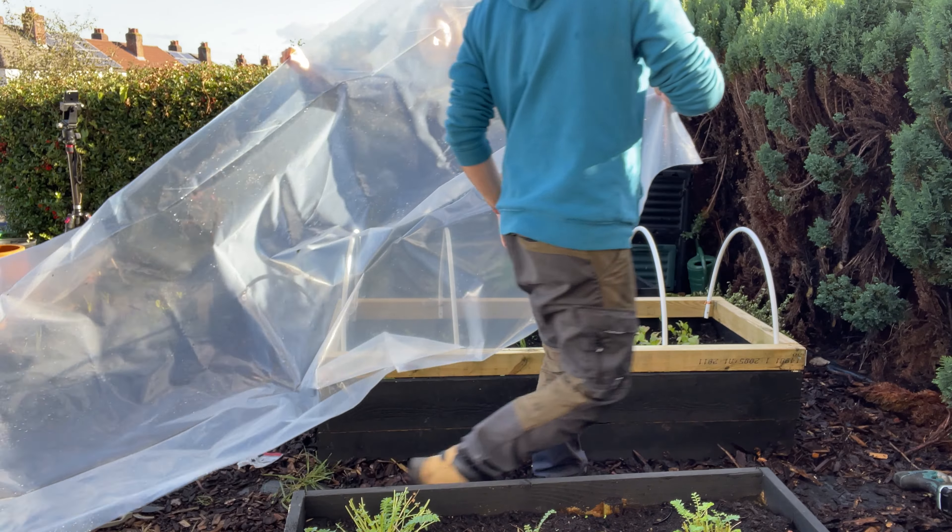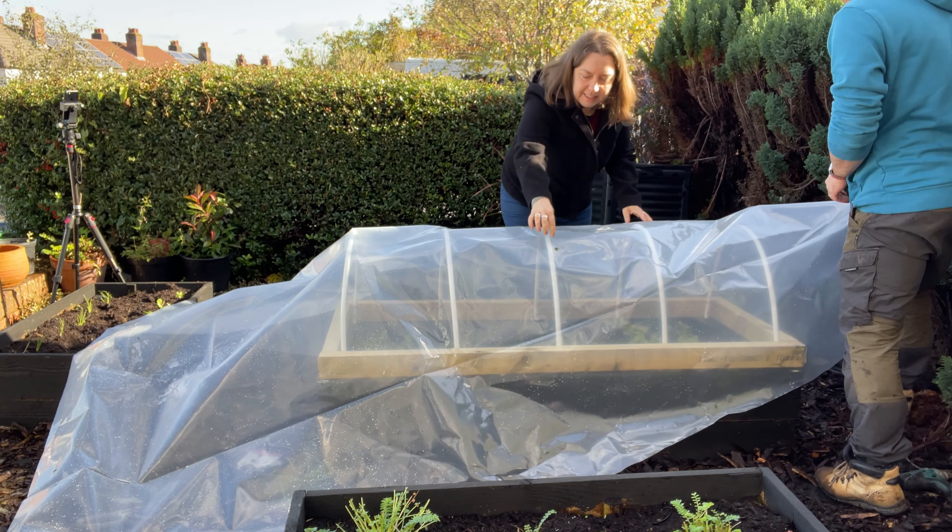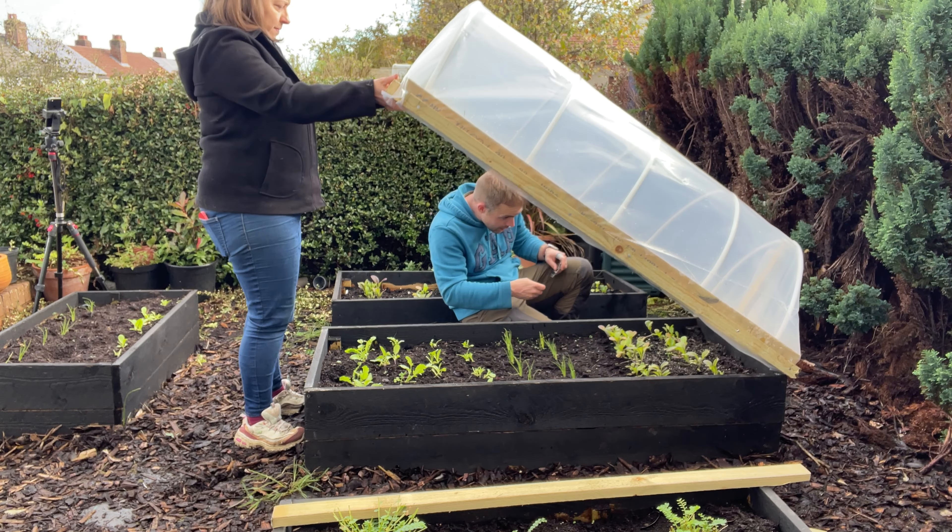I knew that the game of whether I could save money would be won or lost if I could make the quieter months — the winter months — more productive. So I decided to put covers on the raised beds in my front garden. They're not going to keep the beds really warm but they're going to trick the plants into being a bit more productive.